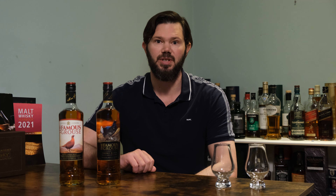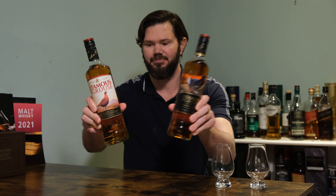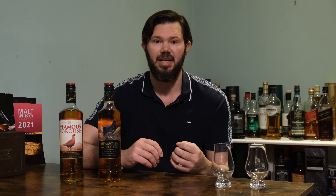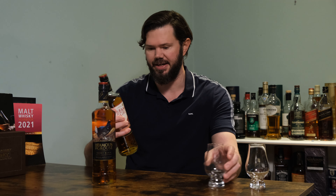Welcome back, you whisky-loving legends, to another episode of Was It Worth It Whisky. Today we're going to be exploring the Famous Grouse — a side-by-side comparison between the original and the Smoky Black — to determine whether either of them are worthwhile buying, if they're any good, and which one is better. So without any further ado, let's get started.